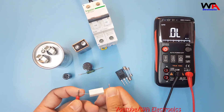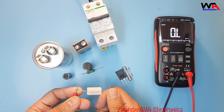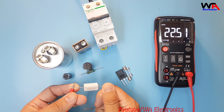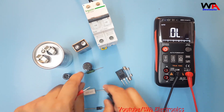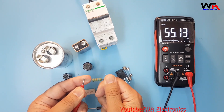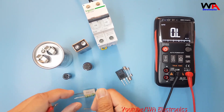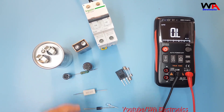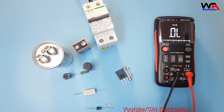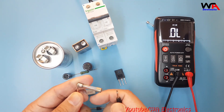For resistance, connect one lead to each end of the resistor. This is a 22 ohm resistor and the multimeter is also showing 22 ohms. This other one is a 55 kilohm resistor and it's showing 55 kilohms. So like this you can check your resistances.